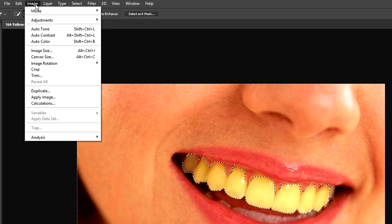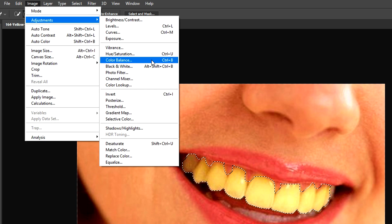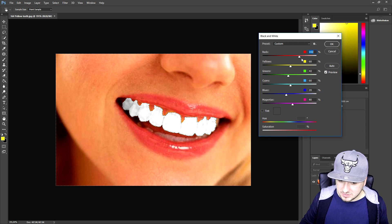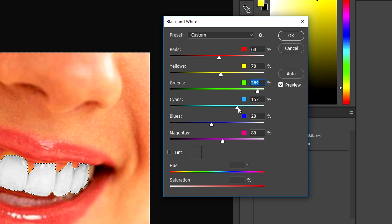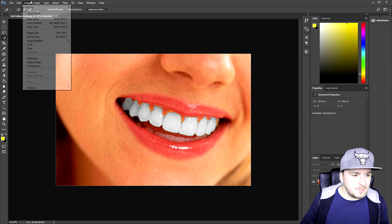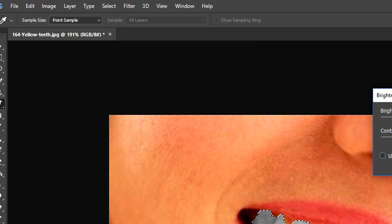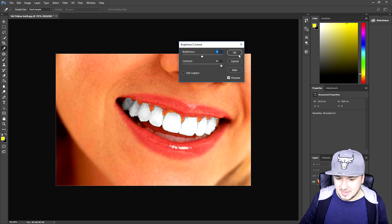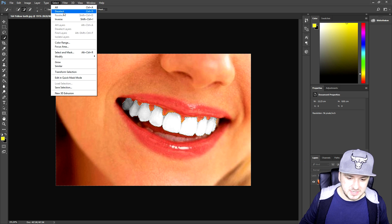Next thing we're gonna do is go to Image > Adjustments and pick Black and White. As you can see, the teeth are now gray, but let's fix that. We're gonna start making the teeth white by applying those effects. This looks pretty accurate so I'll click OK, then go to Image > Adjustments > Brightness and Contrast. We're gonna bring up the brightness quite a bit and also bring up the contrast just a little bit.